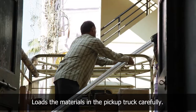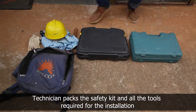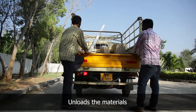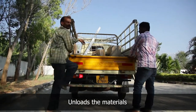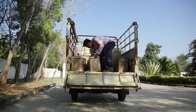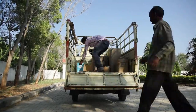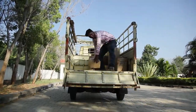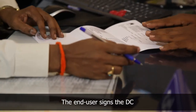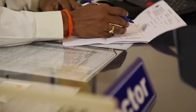He loads the materials into the pickup truck carefully and packs all the safety kit and tools required for the installation. After that, he unloads the material with the help of the assistant and carries it inside the house. He greets the end user and takes the signature of the end user on the delivery chalan confirming the delivery of materials.